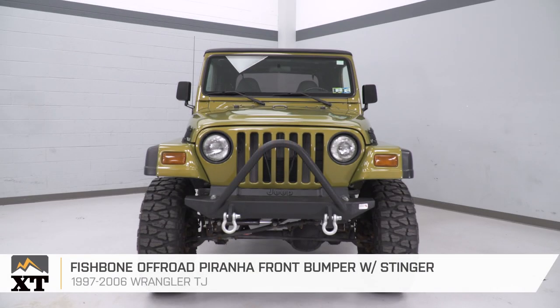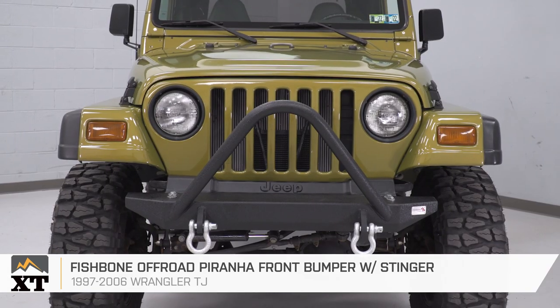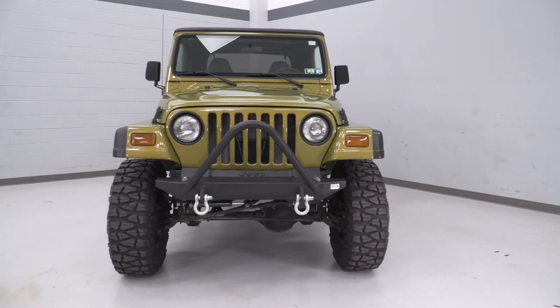That's a wrap on this review and install of this Fishbone Off-Road Piranha front bumper with Stinger for all 1997 to 2006 Jeep Wrangler TJs. For all things Wrangler, keep it right here at extremeterrain.com.